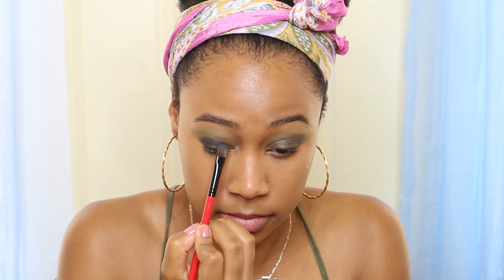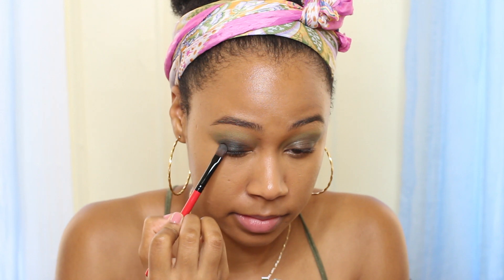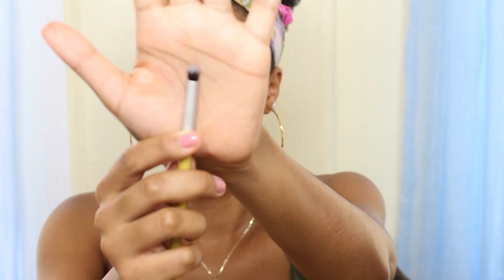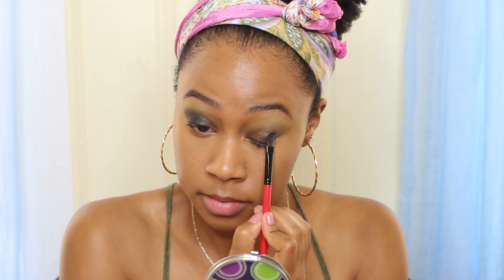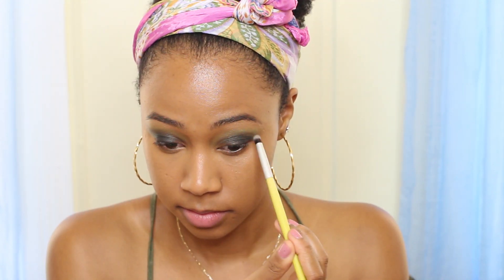Next, from the Naked Two palette, take the color black with the same brush and pat it over once again, just to build the depth of the black and make your eyes look a little more smoky. Then take a smaller blending brush to get a better handle on where you're placing the black.